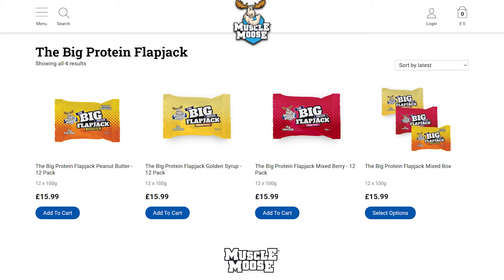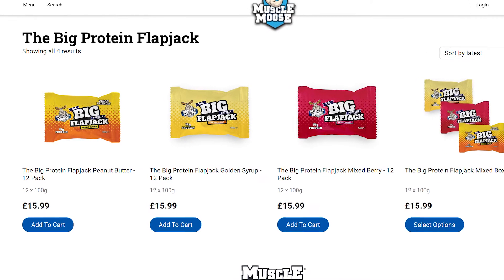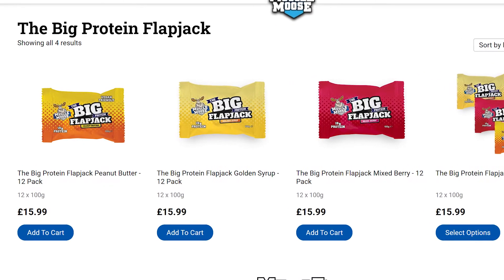If peanut butter isn't your flavour and you're looking for something slightly different, Muscle Mousse also do two other flavours — one being a mixed berry flavour, the other being a golden syrup flavour. So if you're looking for something a bit fruity or just a standard golden syrup flavour, do check out the website for more information on those.